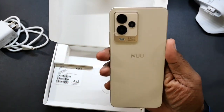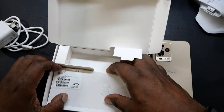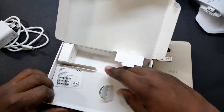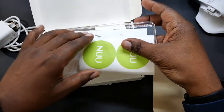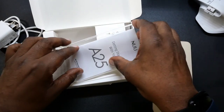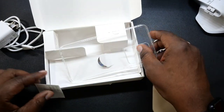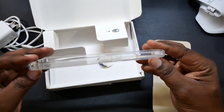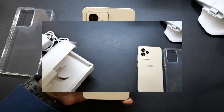That looks good, man. That is nice — kind of a beige color. It says champagne gold. There's a case in here too, so they give us a case as well. You get some New stickers, your quick start guide, and a clear case. So that is awesome — $169-170 and you get all that right there.